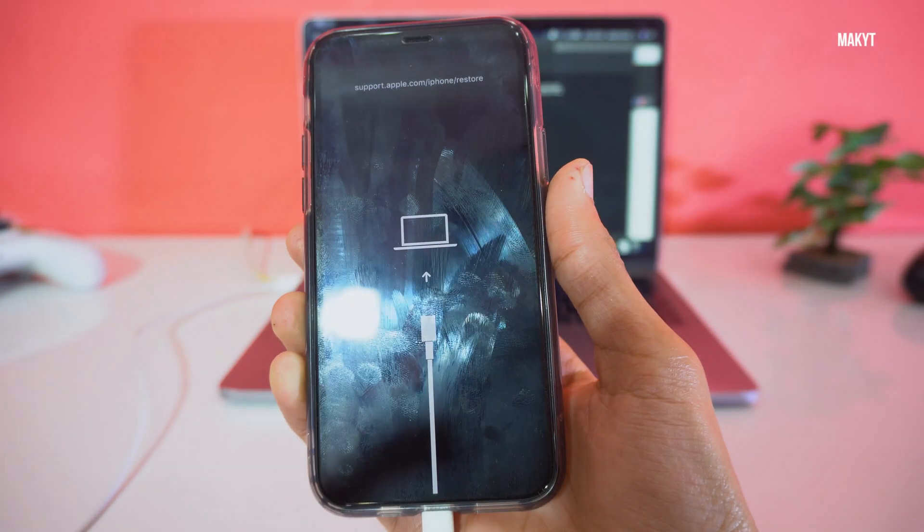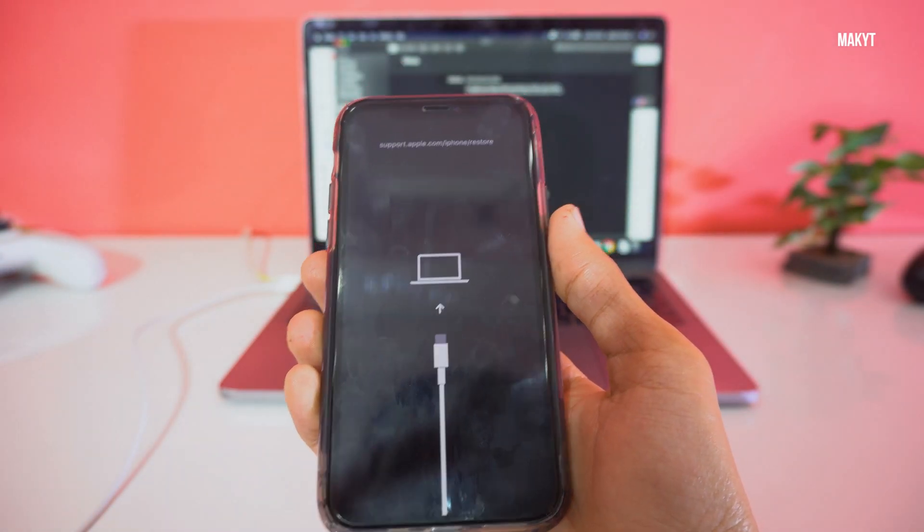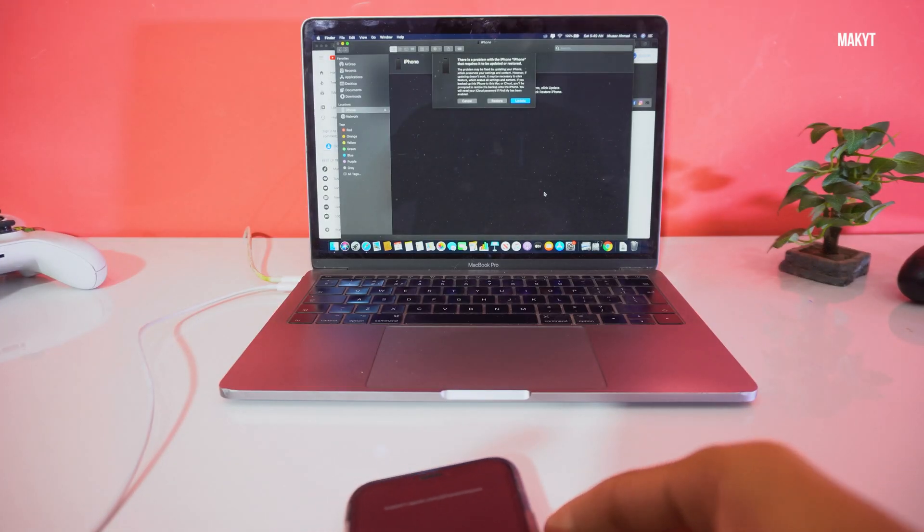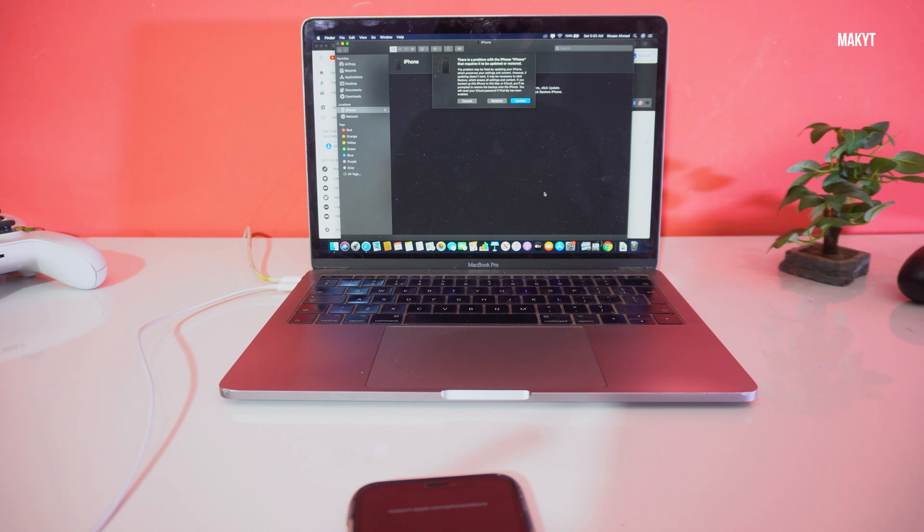We are now in recovery mode. If you open iTunes, you will be able to update or restore your iPhone 11 Pro. I'll just show you the screen on my MacBook Pro.